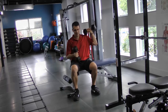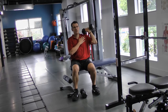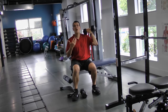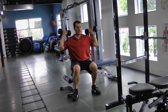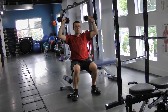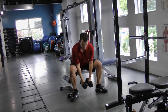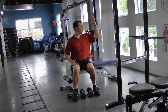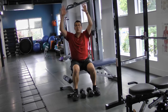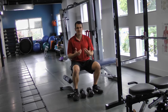Instead of going straight out to the side, move into scaption — about 30 degrees forward. You'll even feel it yourself: it's a better, smoother, and easier position to move from. Then do the pressing movement going to the corners rather than straight up to the end. Press to the corners, come back, press to the corners — as opposed to that end position where it feels like you're stretching and ripping the shoulder. Moving forward 30 degrees into scaption still works your shoulder but in a happier, safer position that's less likely to cause injury.